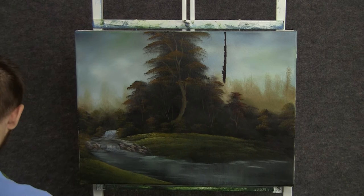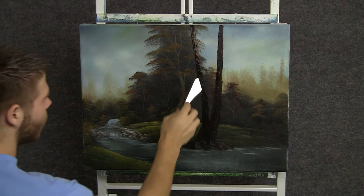We can drop in a big old tree, just right here. We're just blocking in the dark color and we'll highlight it in just a second.